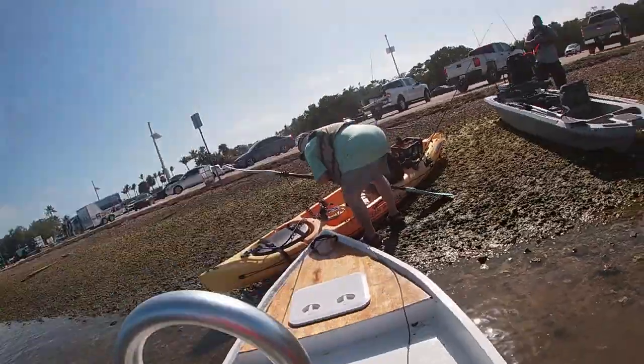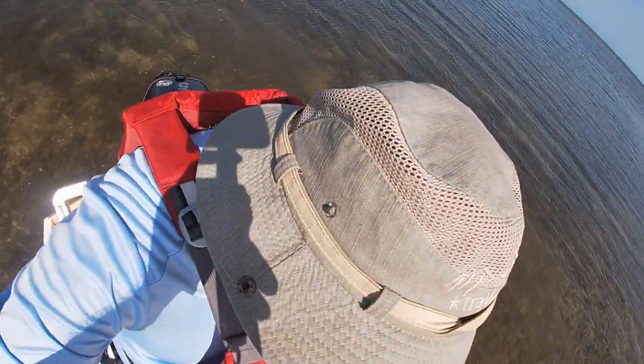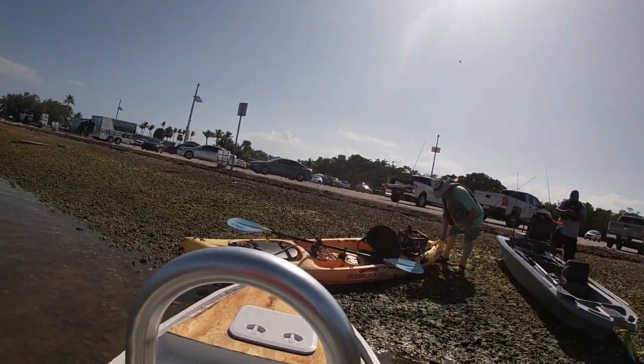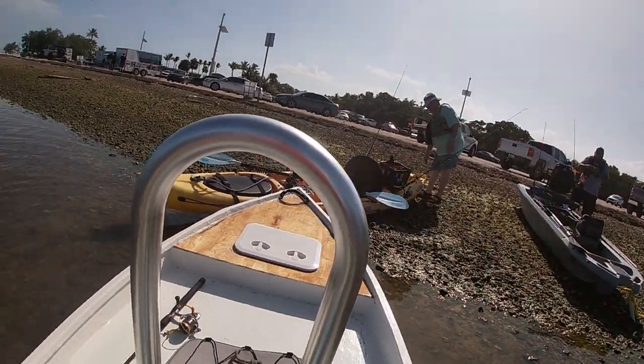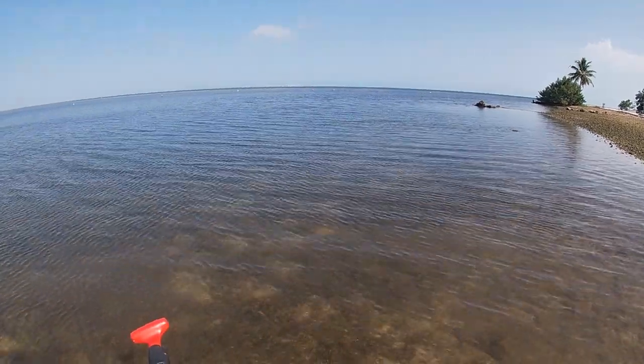So here we are sitting in the FRS-12. All right, next thing we do is go a little bit deeper and lower the motor. See if we can get that started — that's the next trick. It's pretty shallow here, but this is hand launch only.